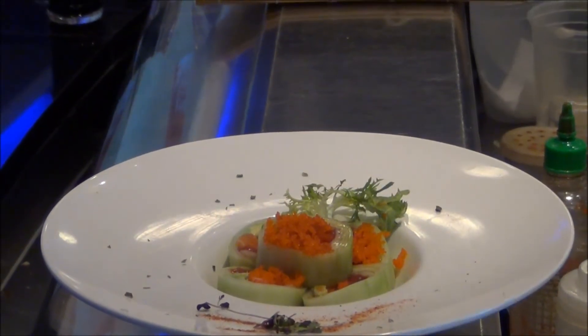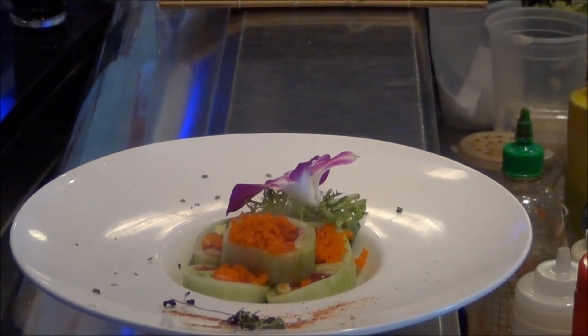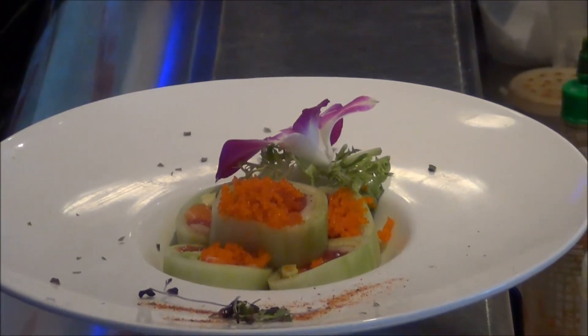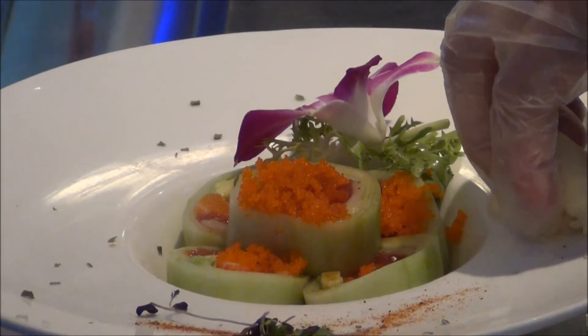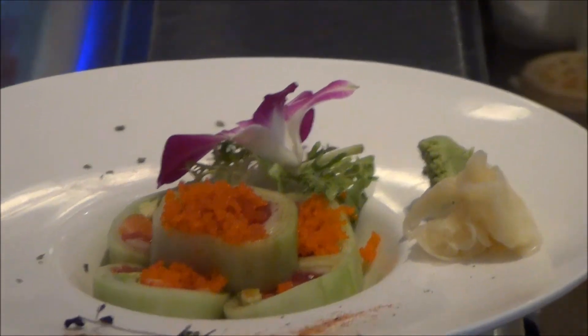Garnished with microgreens, edible flower, ginger, and wasabi — fresh wasabi. And we have our water. And we're done.